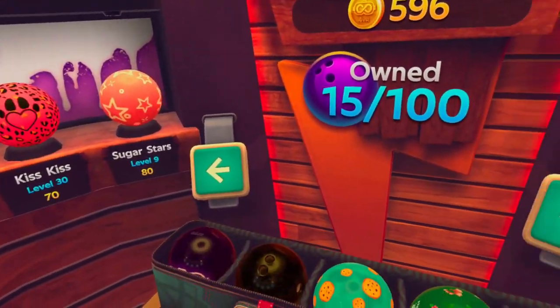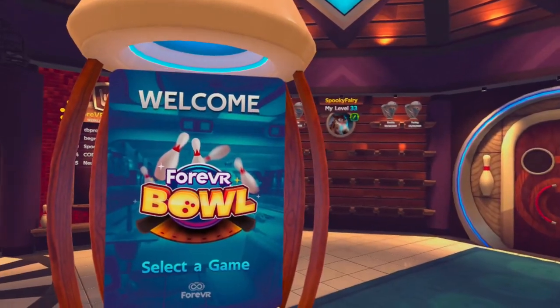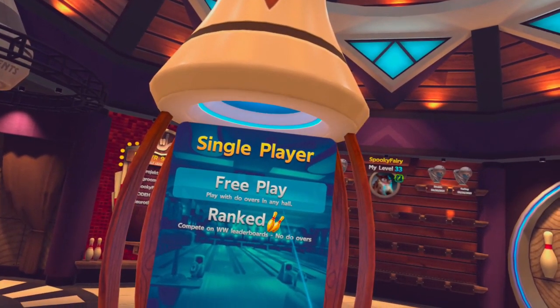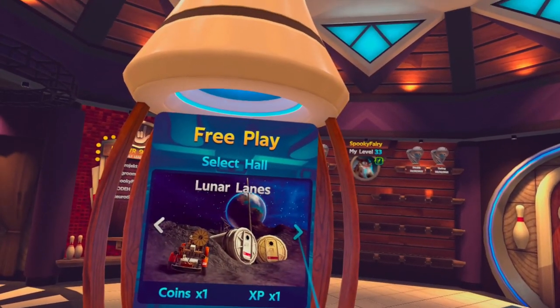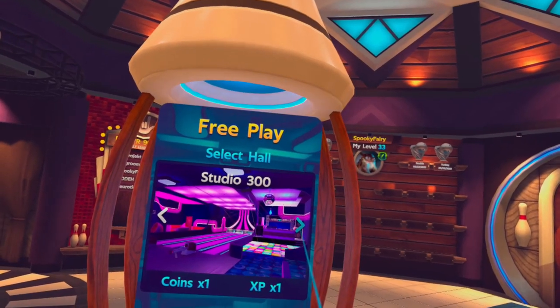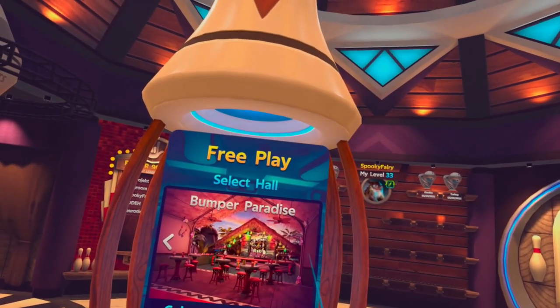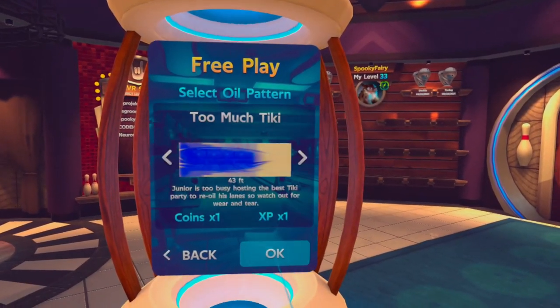I think the ones I've shown you are good. Let's check it out — I want to show you actual gameplay. Let's go play, and I recommend playing free play first because it's more forgiving. In terms of arena, choose whatever you like — in this case let's go to Bumper Paradise.